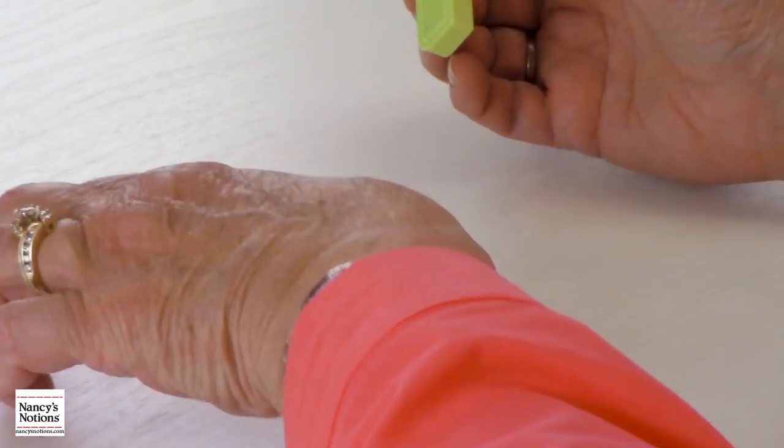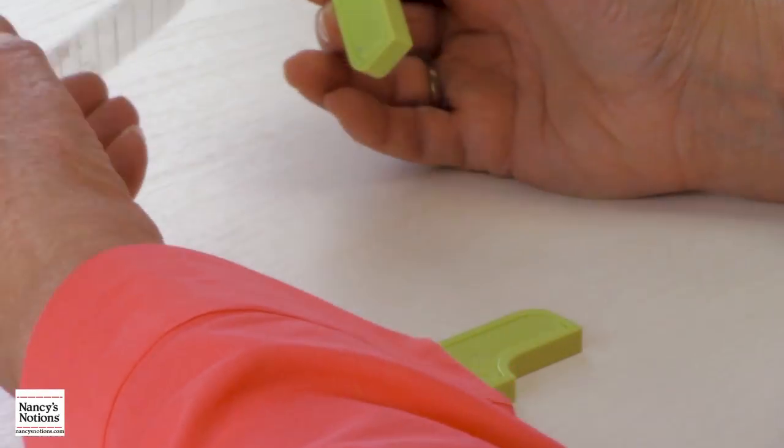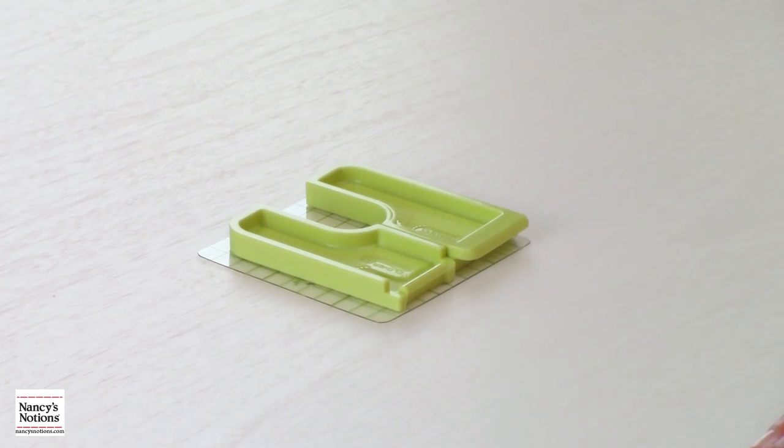When you're all done using your project and need to store it, use the template as your storage surface — just stick it right on there. Now you can put it in your drawer and have it handy for your next project. Thanks for watching!